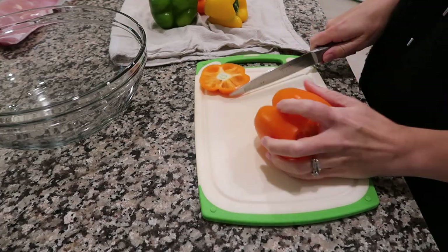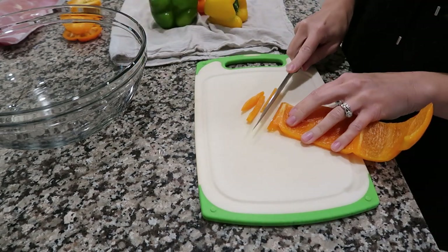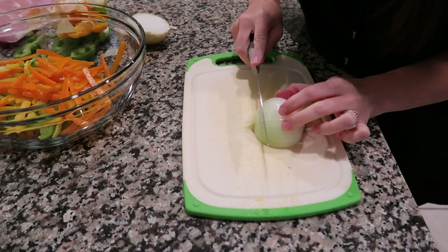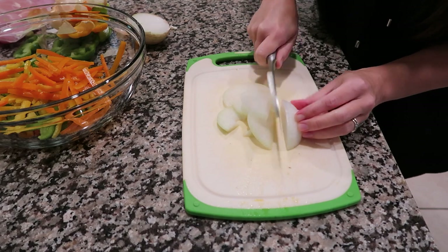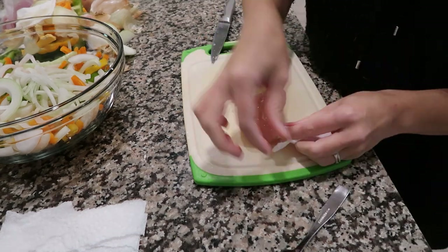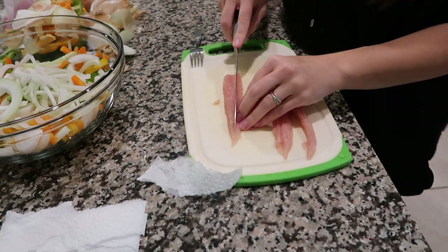Preheat your oven to 425 degrees. I get asked a lot how I cut my peppers — it's very easy. The top and bottom come off and then you just slide your knife in a circle around it. It will cut all the seeds out beautifully and cut into perfect strips. For the onion, cut it in half and then do little slices straight down it — it will fall apart into perfect little slices for fajitas every single time. When using chicken tenders, make sure to cut that tendon out. You can use a fork and a napkin — hold it, push down with the fork, and it slides right out. Then cut into thin strips.